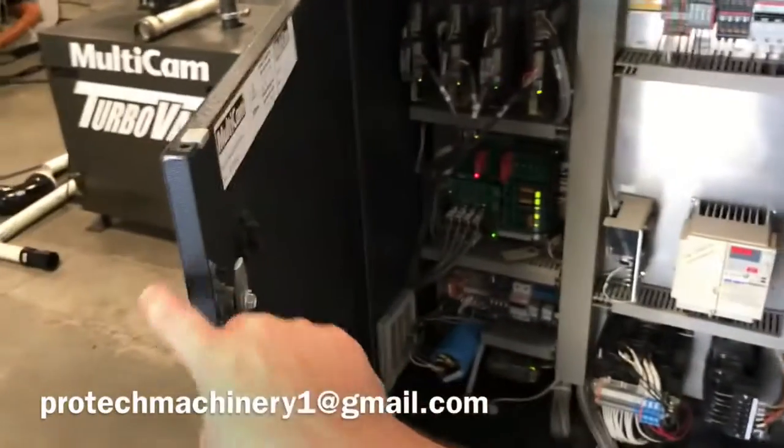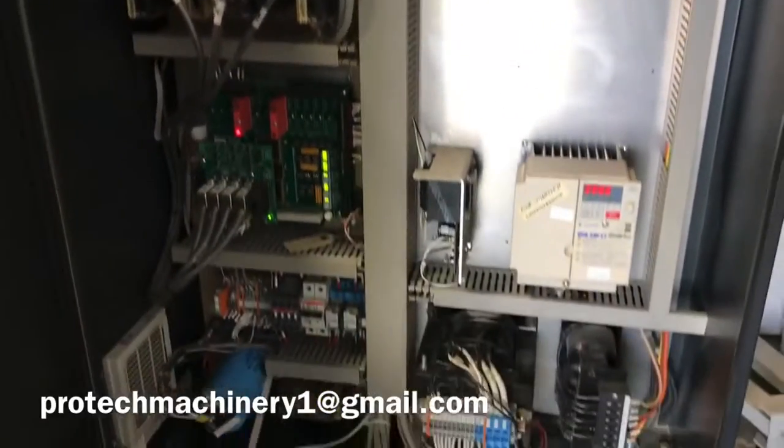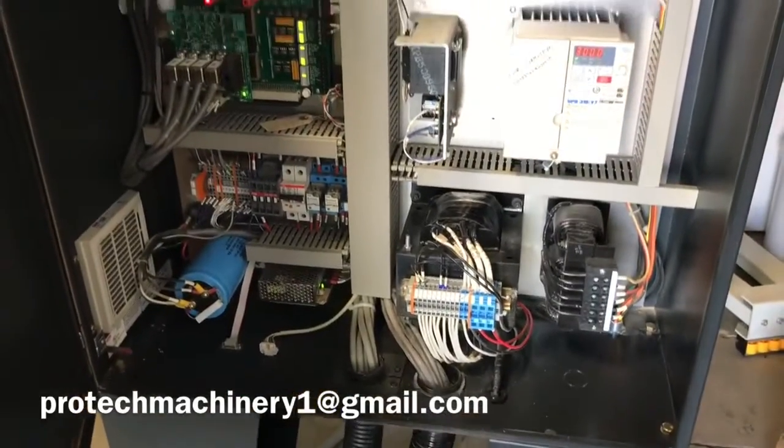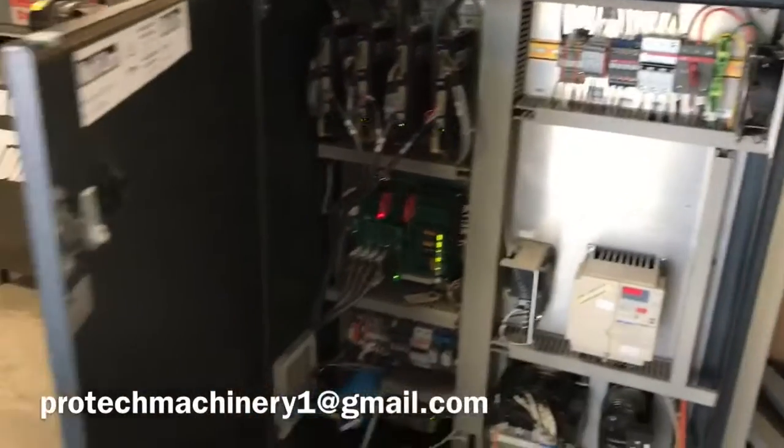We'll take a quick look inside this cabinet. There's all the Technique servo drives, of course. And we'll look here to the right — we see the spindle inverter. Also on the left there, the motherboard. Very clean, again, perfect condition.